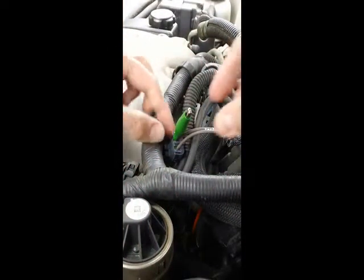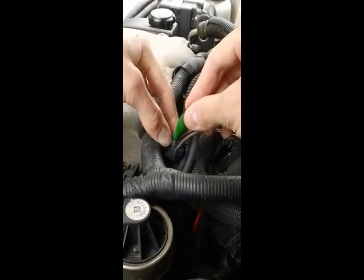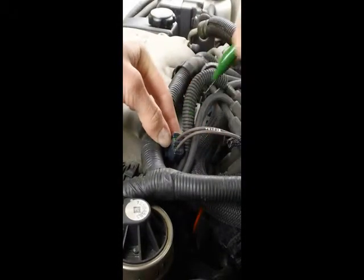Once you have made your reading, remove the multimeter from the probe. Finish by removing the probe from the connector.